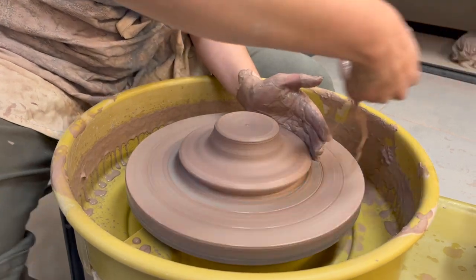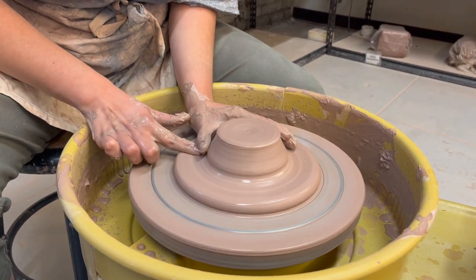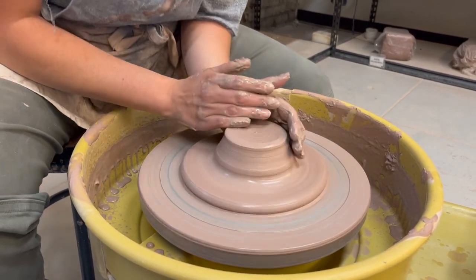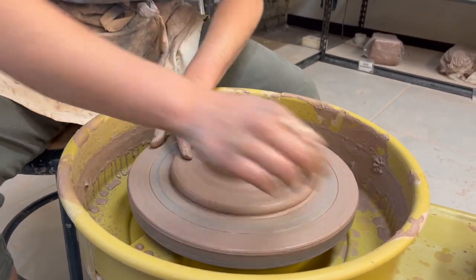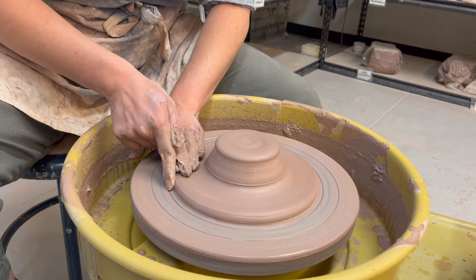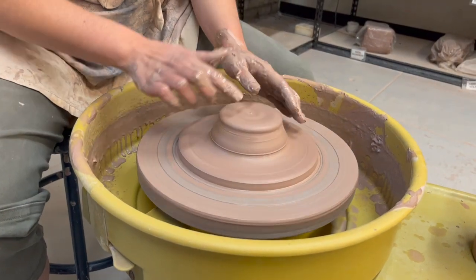I definitely suggest making sure that it's nice and watered, that it's definitely not getting tacky and stuck so that it stays centered. But I'm pretty much going to push that chunk down. And now I can go in, clean it up, make sure that this part that's going to be my bowl is still centered. I can kind of flatten out this plate part, make sure it's even on the sides, and then I'm ready to go. I'm going to ignore the plate part at the beginning and just go for the bowl.